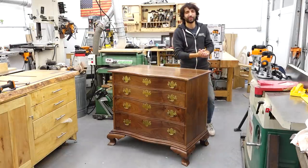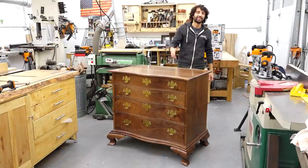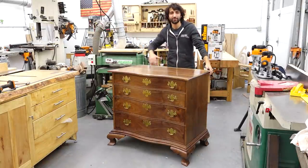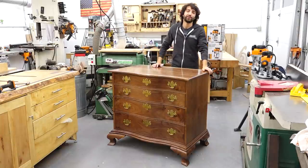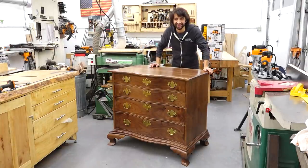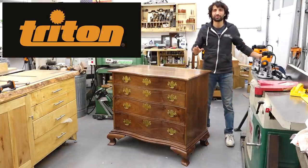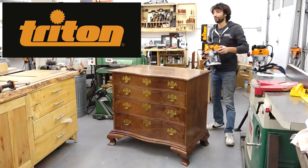Hey everyone, my name is Matt. Welcome to my shop and welcome back to my series on building a serpentine chest of drawers. Last time we did all the dovetailed case work. This time we're gonna change our basic flat front dovetailed case into this curvy thing right here. I want to say a big thank you to Triton Tools for sponsoring this series and continuing to support the channel over the last several years.